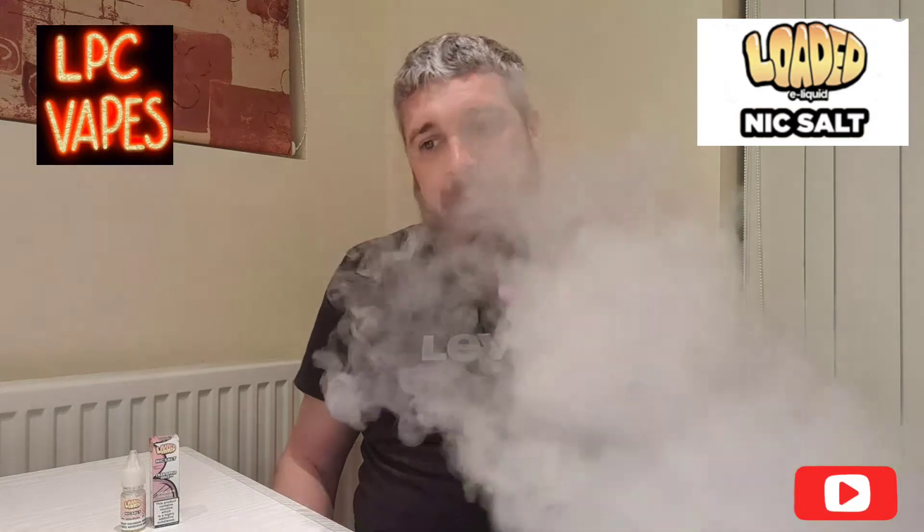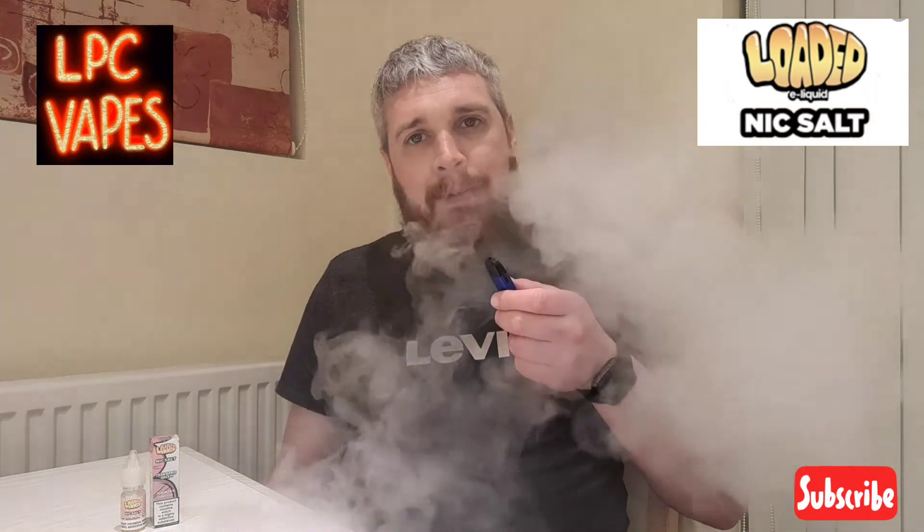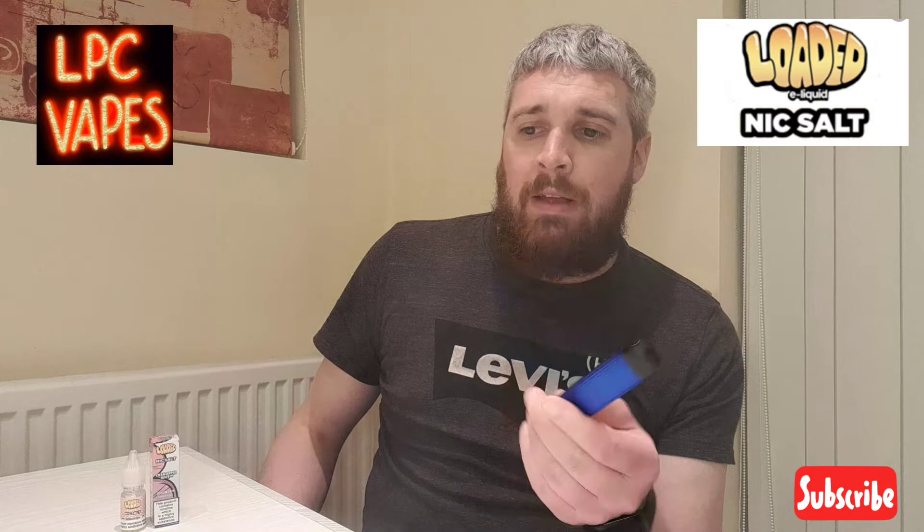I'm liking this, I'm liking this a lot. I can taste a bit of cranberry but there's more apple in this liquid than cranberry. It has got a nice cold menthol taste to it, it is a refreshing taste, and it's quite sweet as well. That's my flavor take on the liquid.